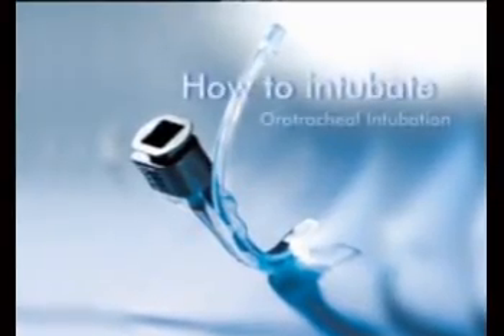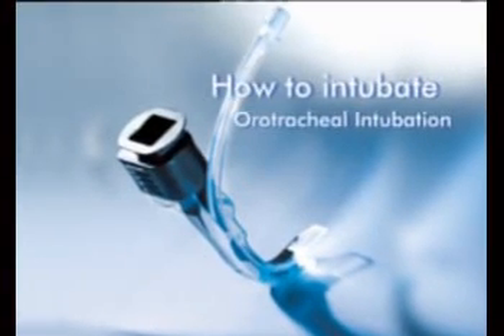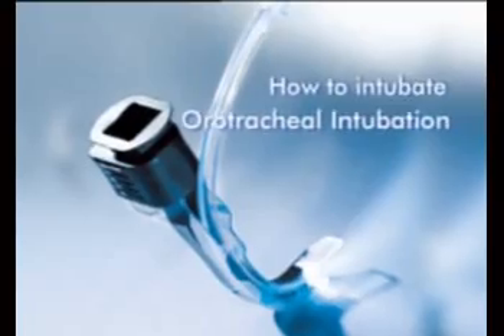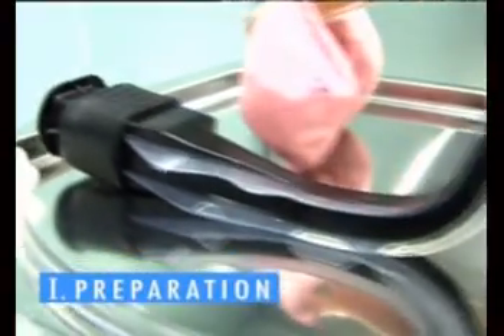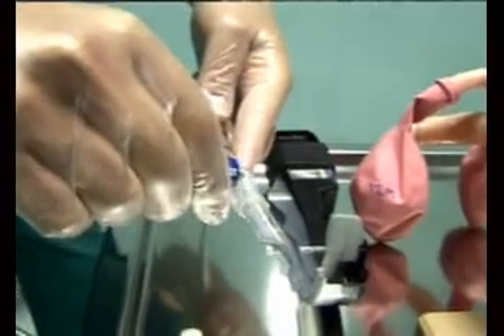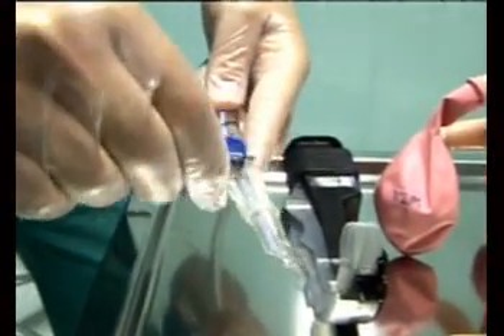The Airtrack is individually packaged and ready to use. Match the ET tube and Airtrack size to the patient's characteristics. Open the package and switch on. The light flickers for about 30 seconds while the anti-fog system warms the lenses. Lubricate the ET tube and Airtrack blade, and keep the lenses clean.